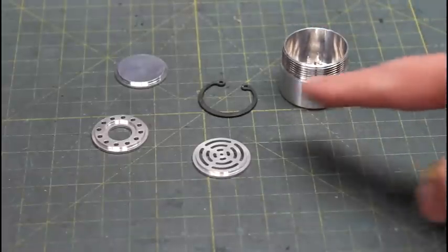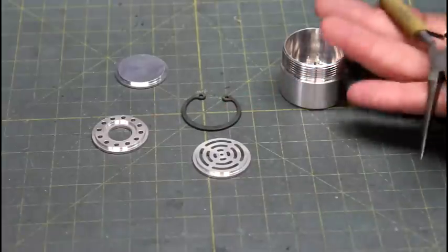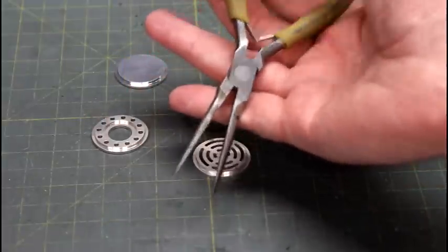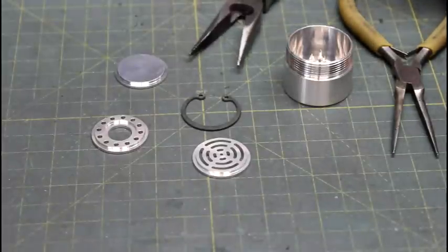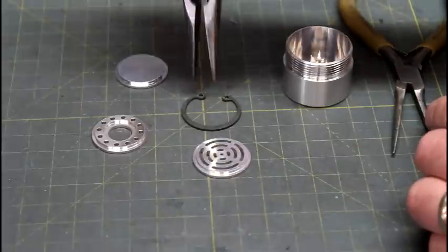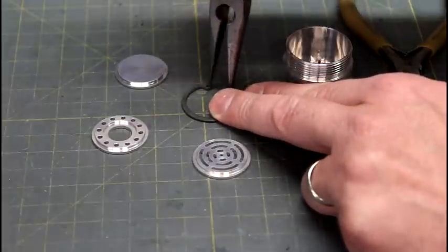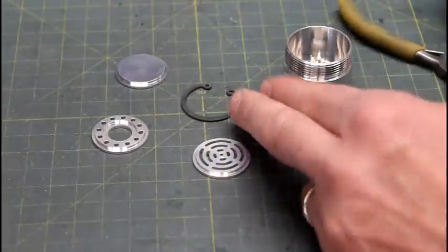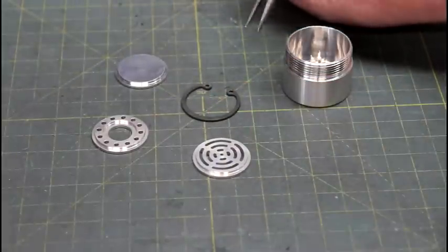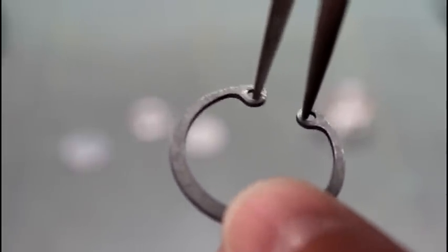Now the trick with these is generally there's a special tool that you can use to compress these rings, but I just use needle nose pliers. You can get different kinds of needle nose pliers really cheap at dollar stores or hardware stores. These ones here, the tips are not small enough to fit in the holes and it won't work. So you really need small tips. As you can see, I've made a couple of grooves in the tips of my needle nose pliers, so they grip the ring really well.